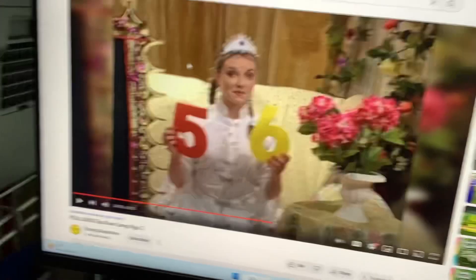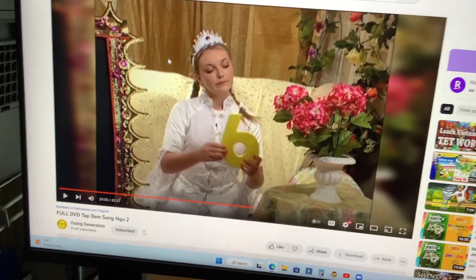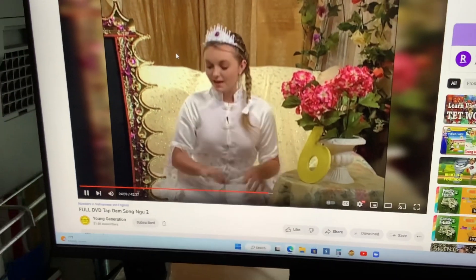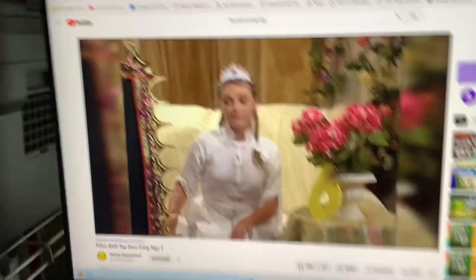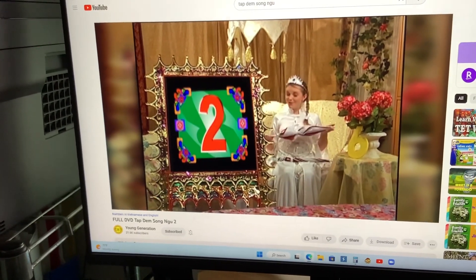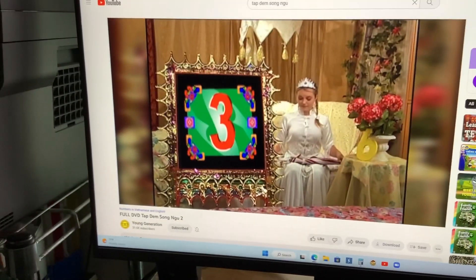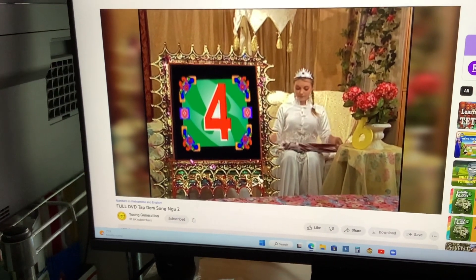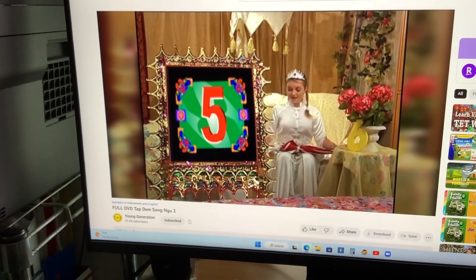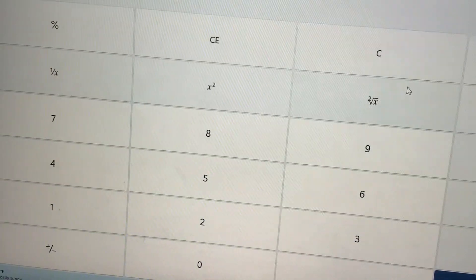Very good! I'm so smart. Now let's count six umbrellas. Let's see how many umbrellas I have. Let's count: one, two, three, four, five, and six. Six umbrellas altogether.